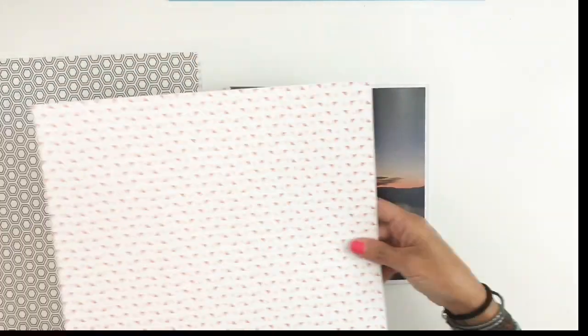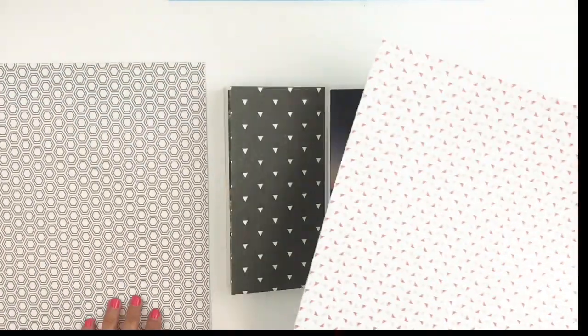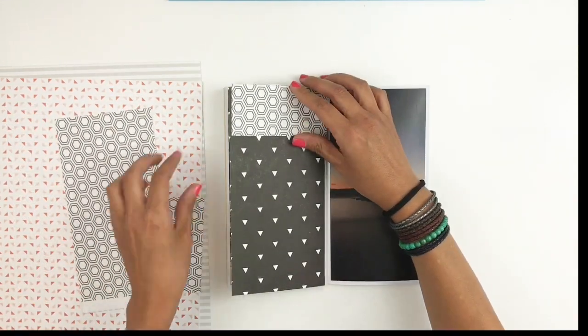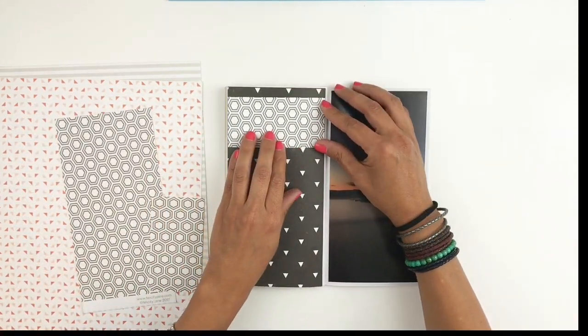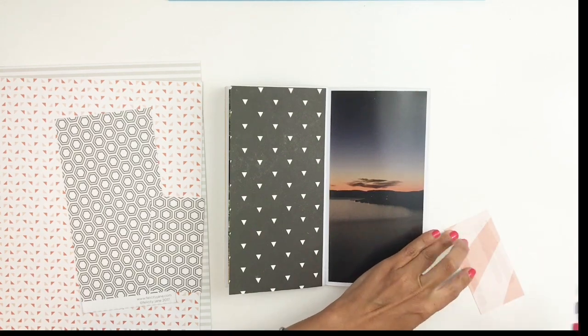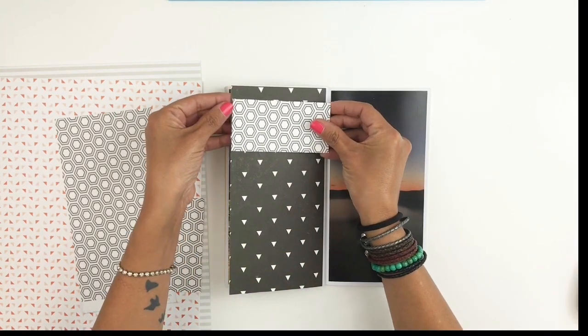This is a great way to use your pattern paper and just kind of play around. What I love to do when I start layering is start with my darkest color, especially on a big page like this.